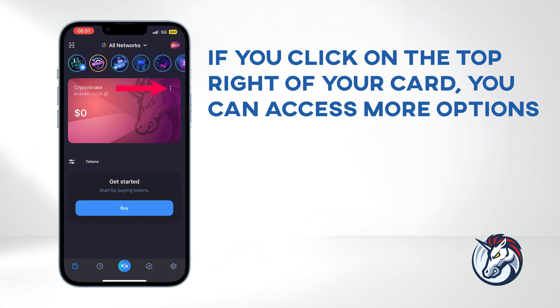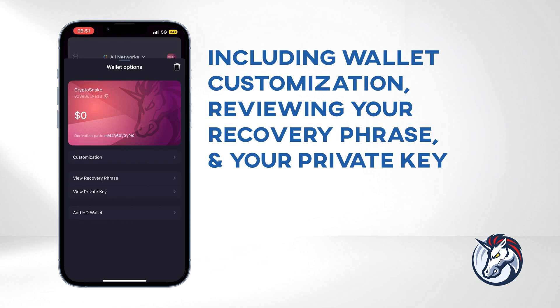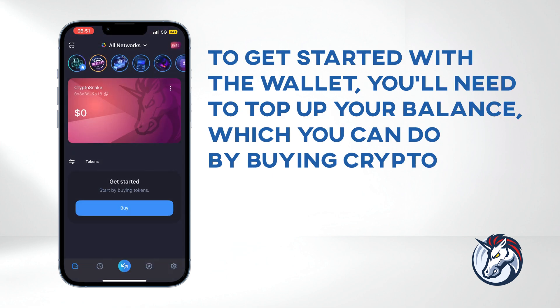If you click on the top right of your card, you can access more options, including wallet customization, reviewing your recovery phrase, and viewing your private key. To get started with the wallet, you'll need to top up your balance, which you can do by buying crypto.